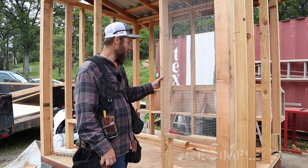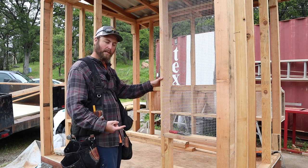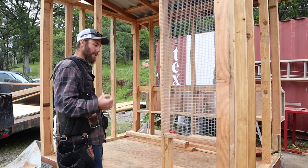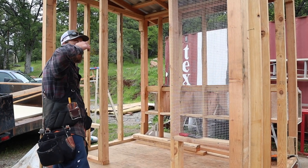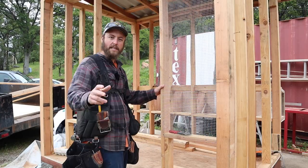Howdy friends, welcome back to the building of our homestead for the chicken coop. I think I've decided it's probably going to be a chicken palace build. Today we'll focus on putting up the wire mesh on the windows and the tops, and I think if we work hard enough we could probably get the siding up. Let's get started.